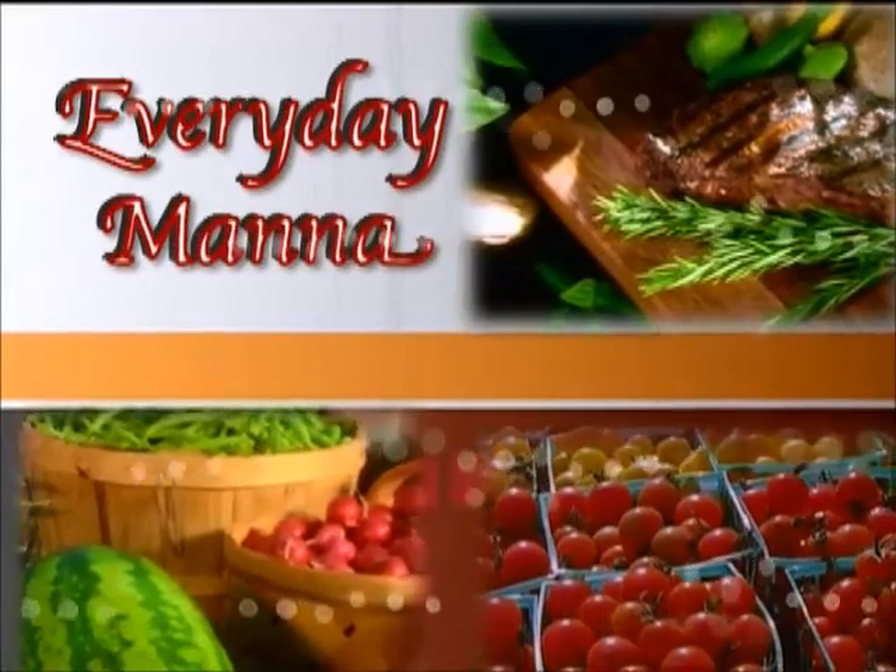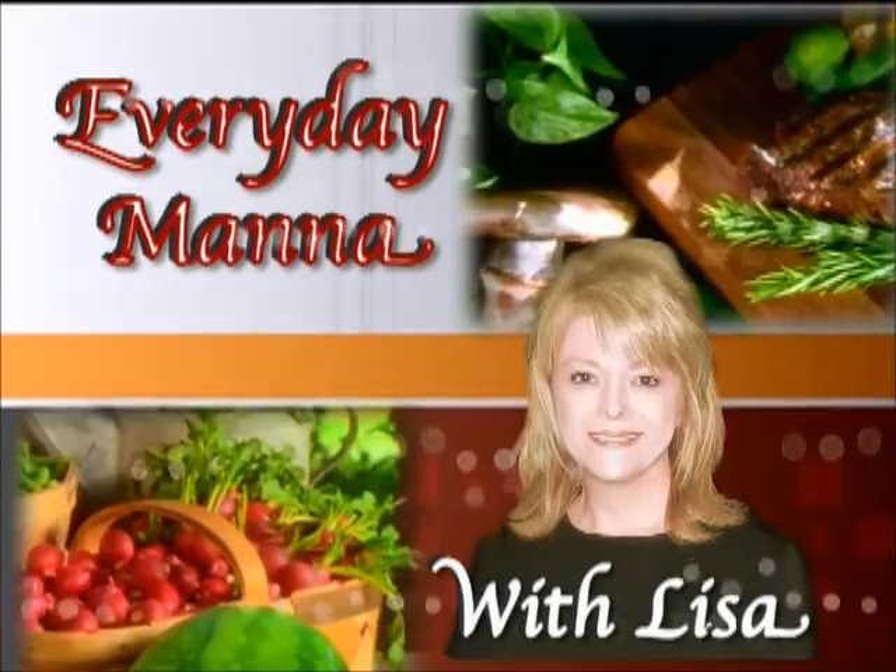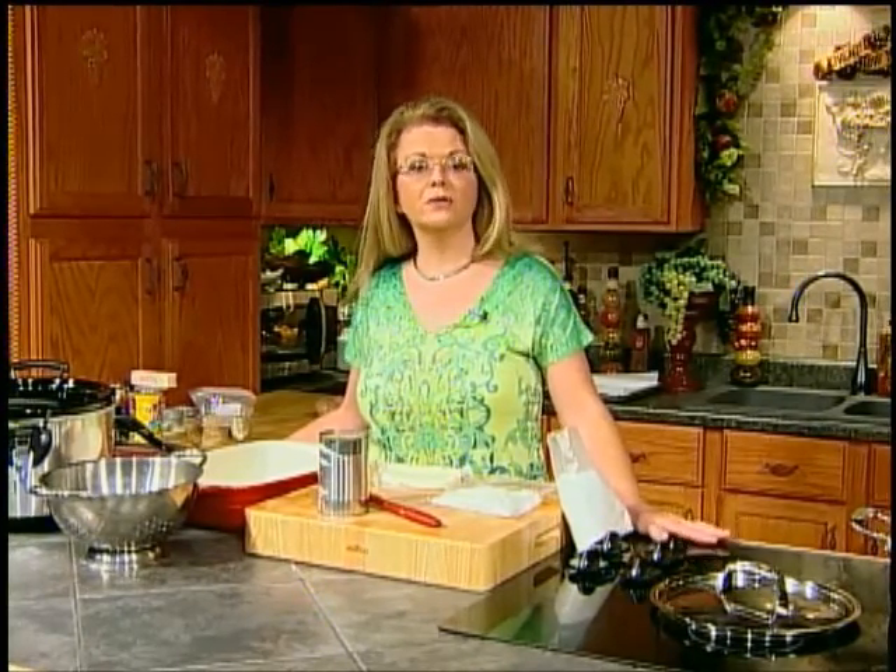Everyday Manna with Lisa. Hi everybody and welcome to Everyday Manna. Today we are going to make one of my all-time favorite crockpot meals and that is a beef pot roast.